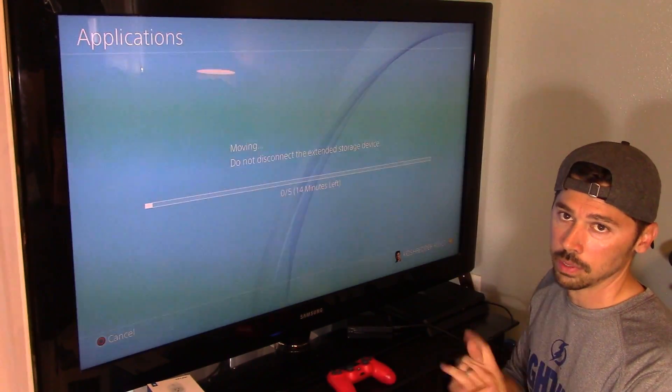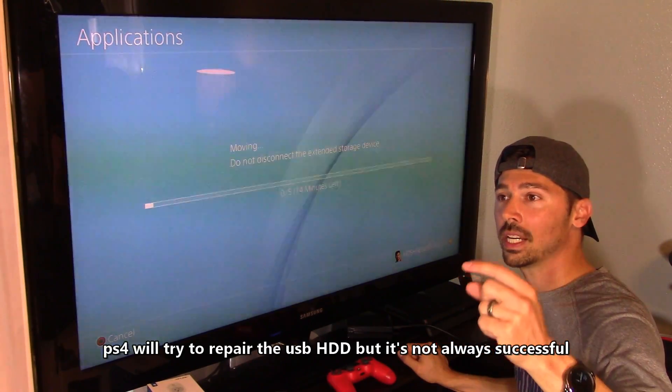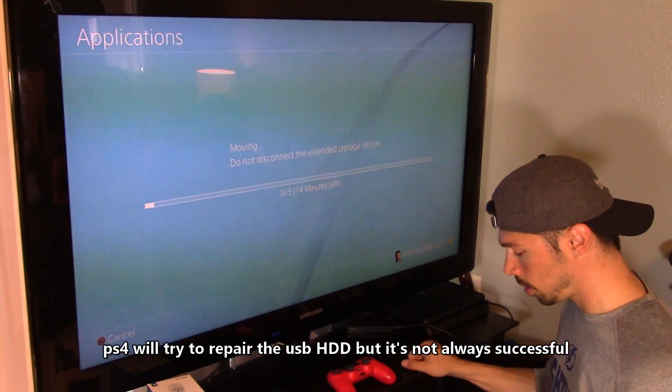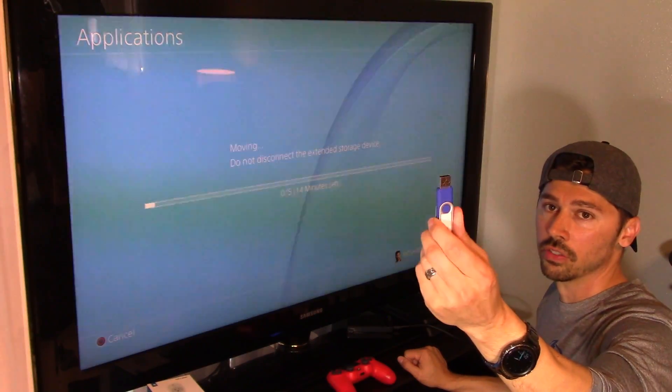And then you'd have to re-download all the games. So always back up your game saves to the PS Plus online storage, or back up all your game saves on a USB drive like this one.